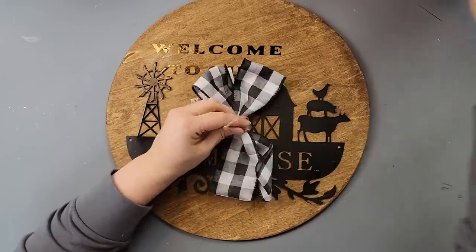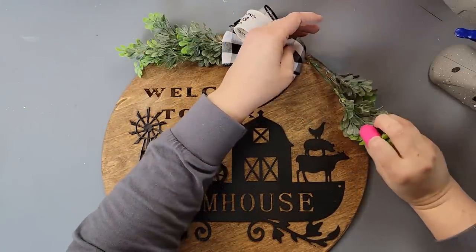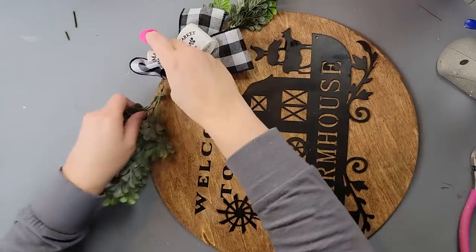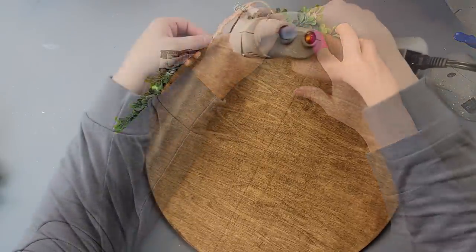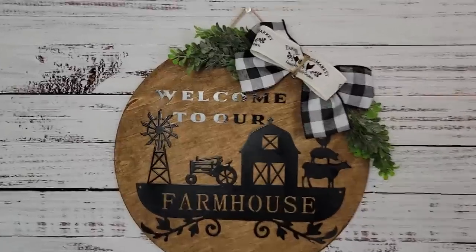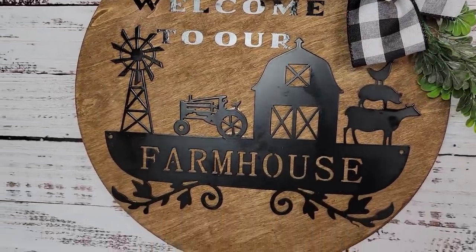I hot glued the bow to the left-hand corner of the sign. Then I took some boxwood greenery and hot glued it behind the bow. I added a hanger to the back using jute twine with knots on the ends, hot glued in place. And that's all there was to it — I love this farmhouse metal sign and I just think it looks beautiful. Let me know what you think!